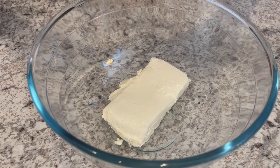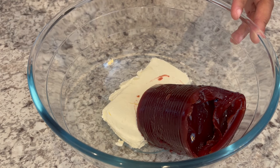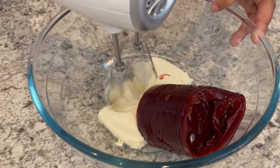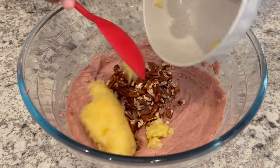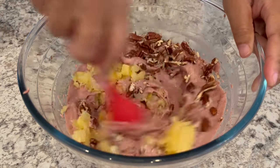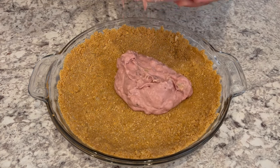I've set the crust aside. Now I'm taking that softened cream cheese and my jellied cranberry sauce and I am going to mix them together. Next, I'm going to add in my chopped pecans and my crushed pineapple and give it another stir. Now I'm just going to pour that cranberry filling into the graham cracker crust.